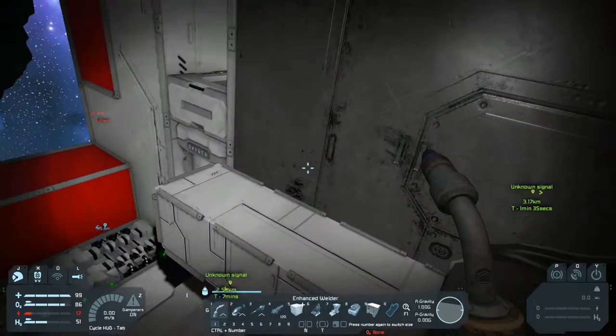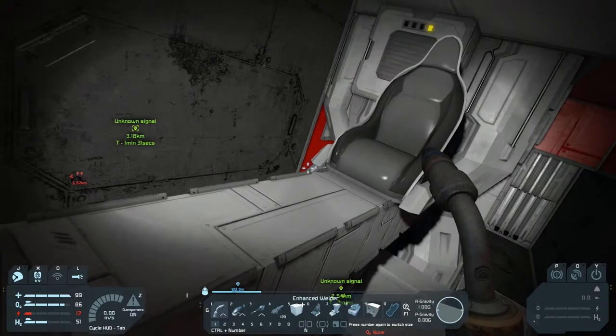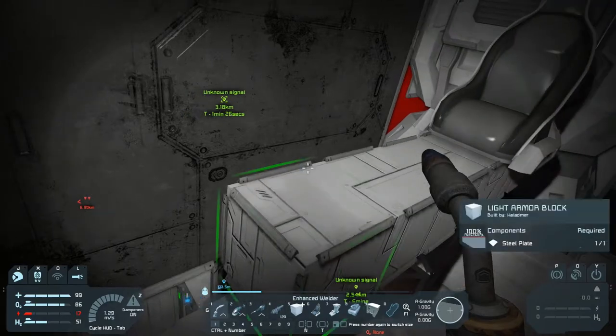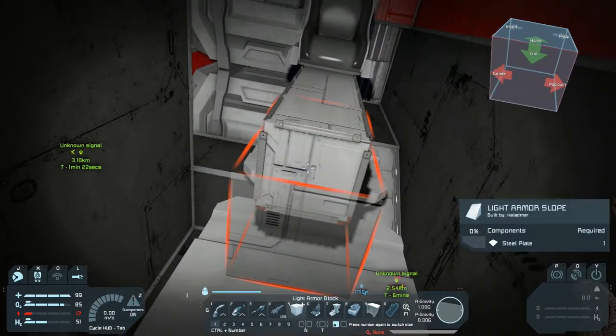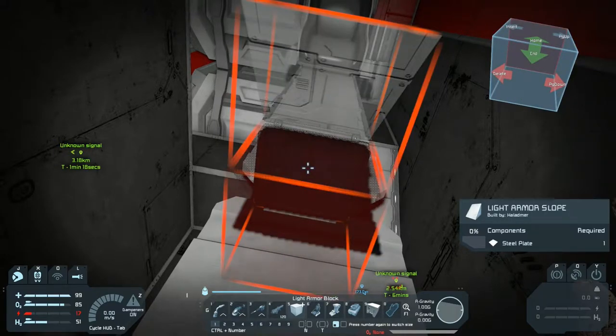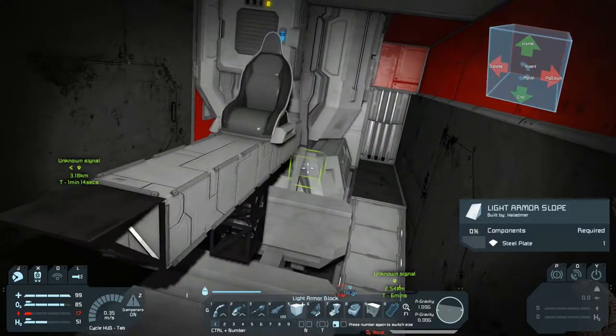I will probably come back at some point and change this design, but for now let's put a couple more blocks in here. Let's change this up and give us a little bit of styling on the ship.